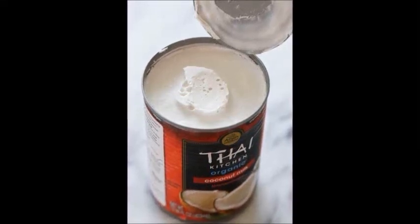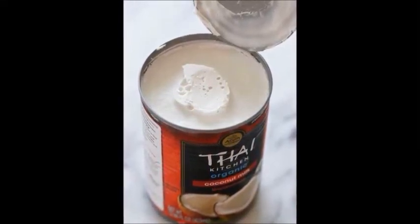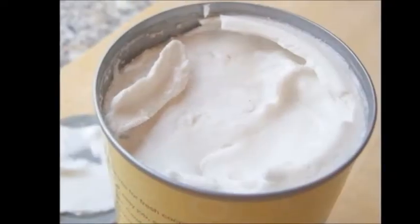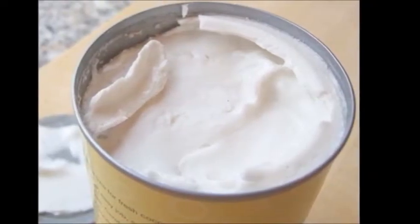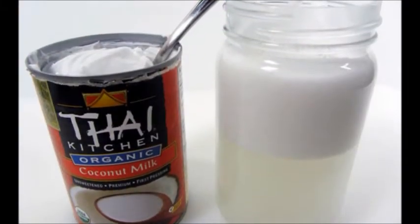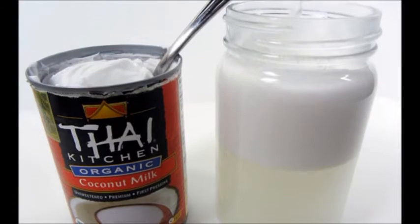Place a 15 ounce can of organic unrefined coconut milk in the refrigerator for 24 hours. Open both ends of the can, but be careful — the coconut oil and water will have separated from the milk. Save the liquid for later and place the solid milk in a wide mouth jar and store in the fridge.